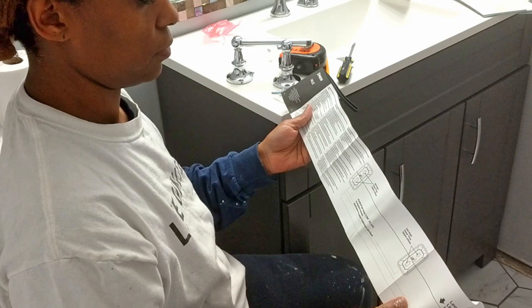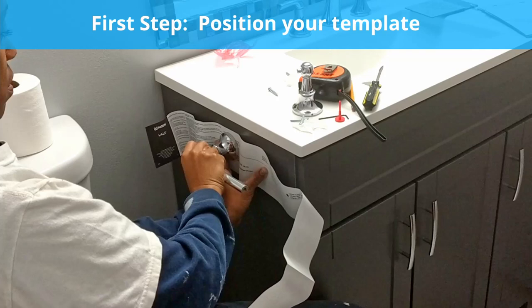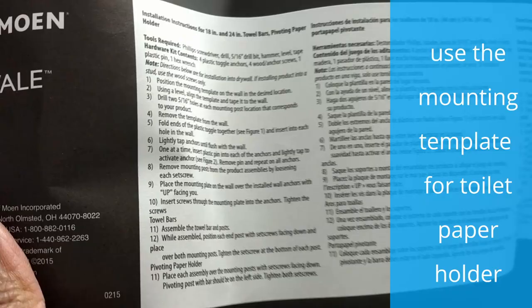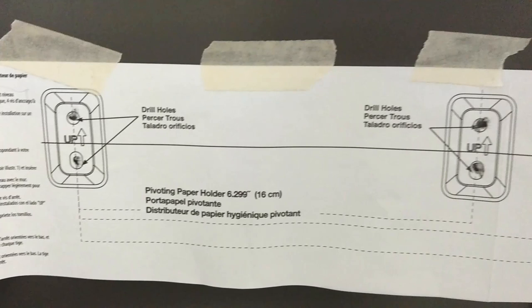This was the first time we experienced directions with a toilet paper holder template. The very first step is to use the template to mark where you would like to mount the holder. You use the leveler to make sure your holes will be even. Here's a close-up of the directions — it also includes a towel bar template, so be sure to use the one for the holder.